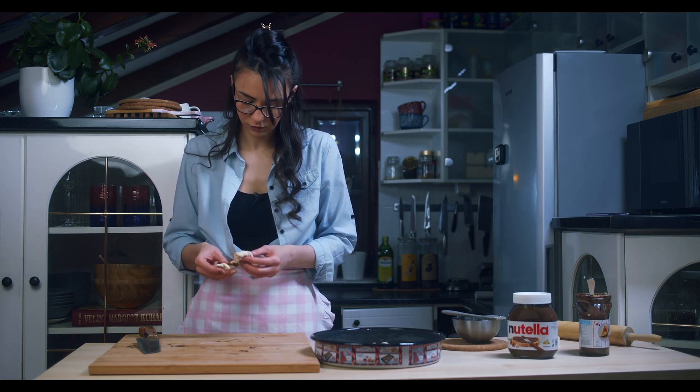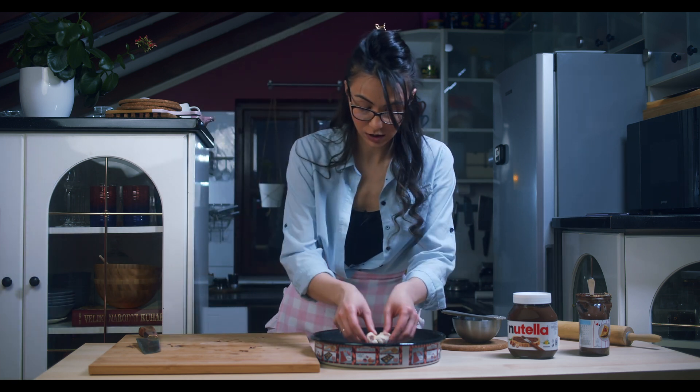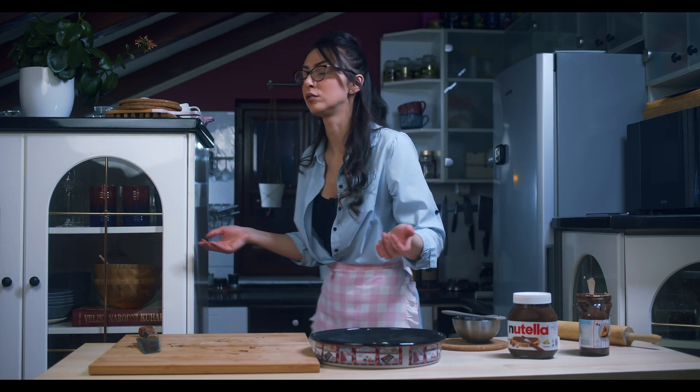Just fast enough if you have some unexpected guests. And of course, Nutella and puff pastry — you're good. I got you. The whole internet's got you.